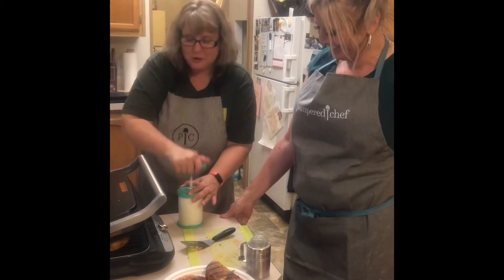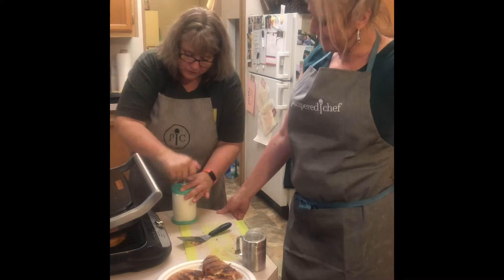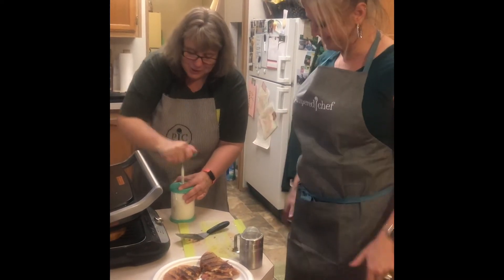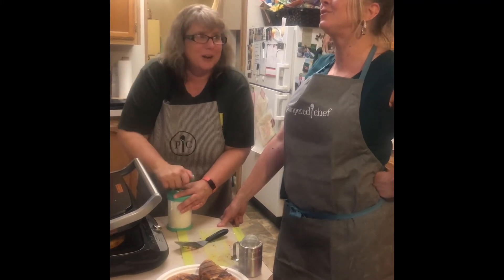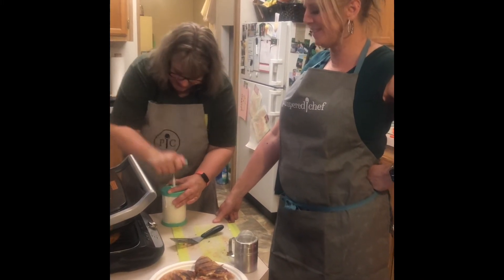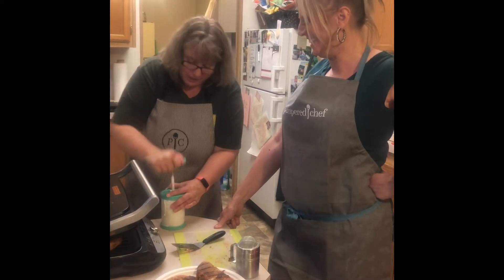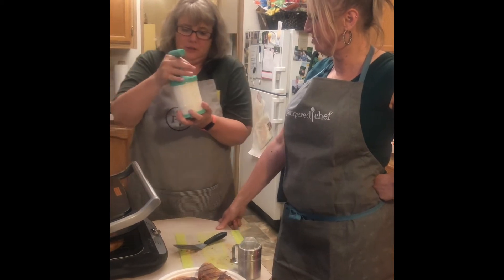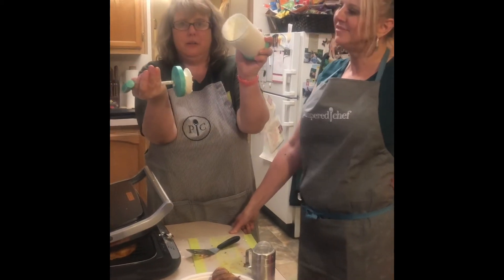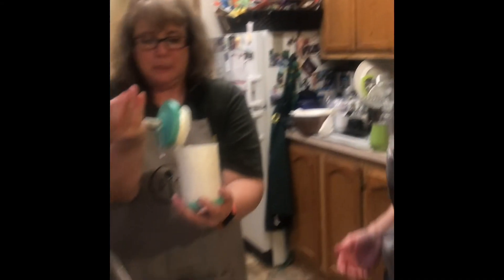You're going to pump this for about 30 to 60 seconds and you're going to have perfect whipped cream. With all the desserts we're doing, we might as well do some squats while pumping! Look at that — it is perfect whipped cream, ready for our dessert.